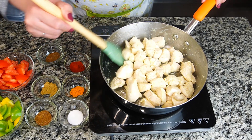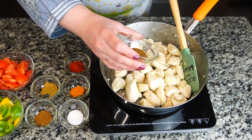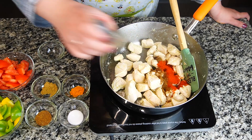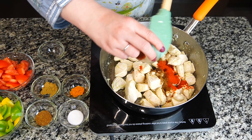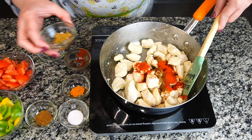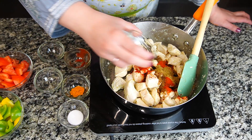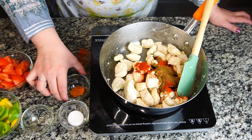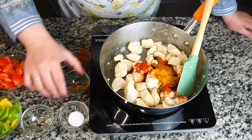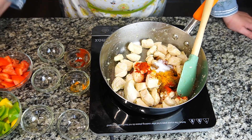Our chicken is getting golden and tender. Now I'm going to put some spices in it. I've taken around one tablespoon of masala, red chili powder is almost half a tablespoon, coriander powder one teaspoon, and salt to taste — this is one teaspoon.